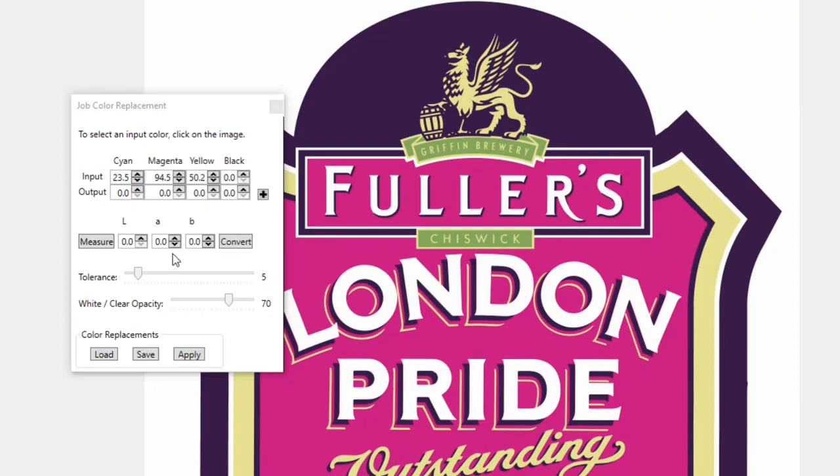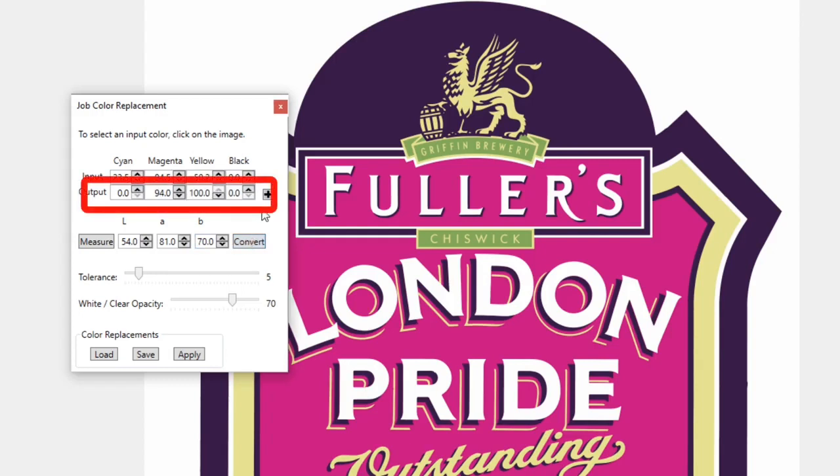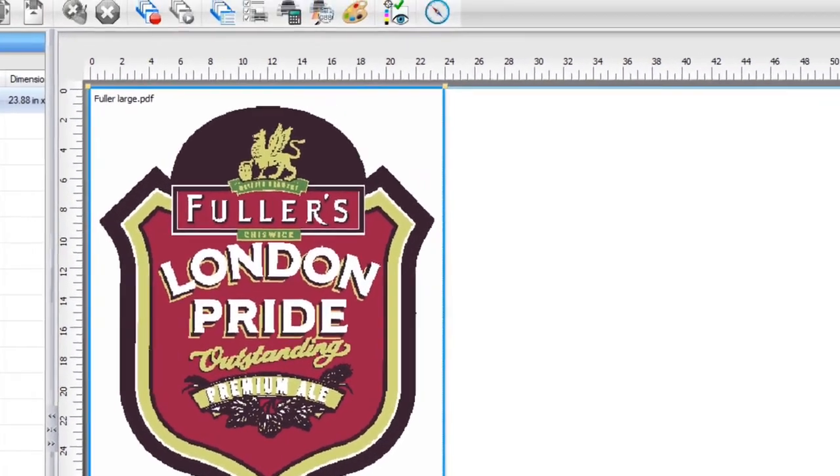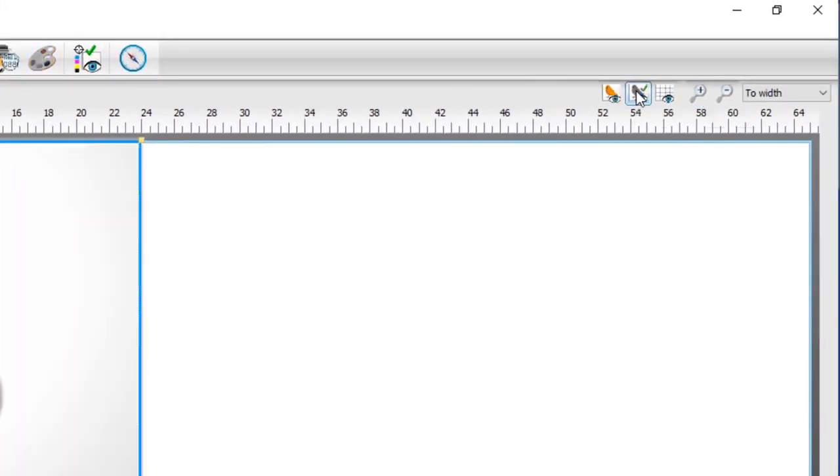Take these values and input them into the appropriate LAB measurement fields. Click convert to set the LAB color to the output color. Finally, click add to add the color to the color replacements, and then click apply. Now click on the job color replacement preview icon to see the change.